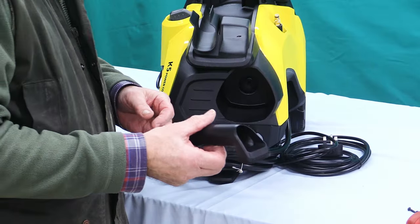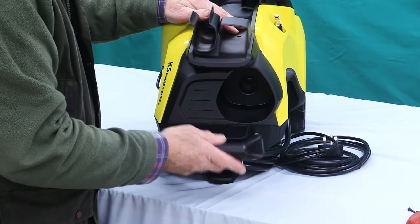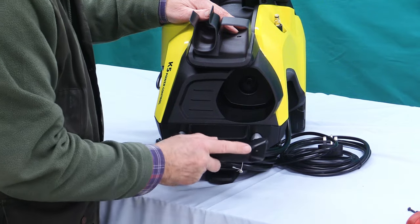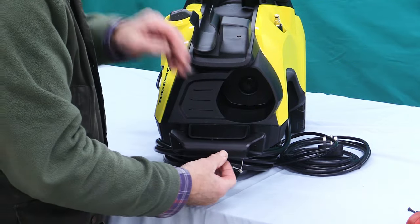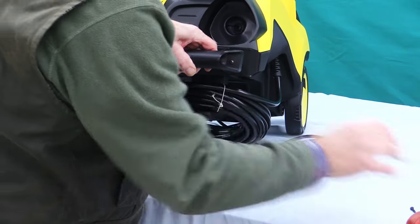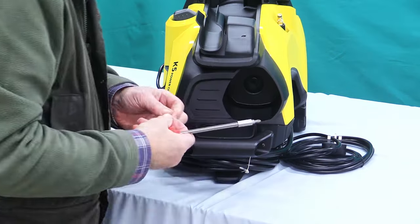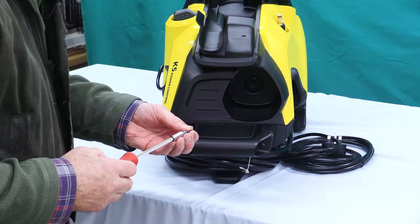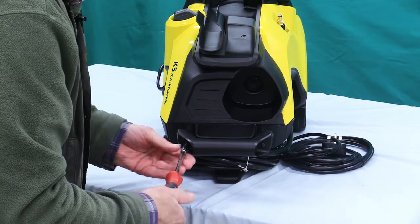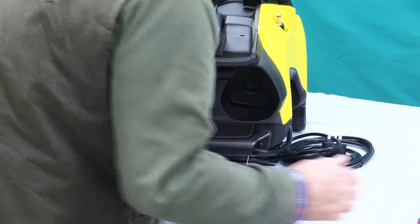We're almost at the very end now. We've just got to put the handle at the top here. One way round it doesn't fit in properly; the other way round it sort of gets snuggled in there. And then again there are two screws — these are the ordinary short screws, we had eight of them to start with. So that's the handle on.